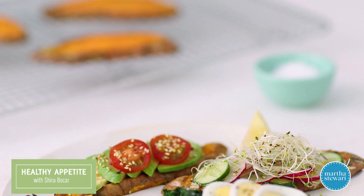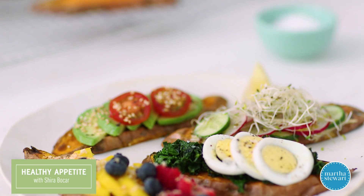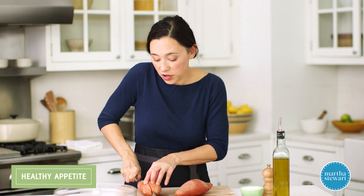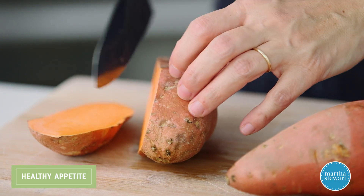Try this healthy upgrade for toast. Lose the bread altogether and instead go for beta-carotene-rich sweet potato. Couldn't be simpler. Sweet potato toast is nothing more than just roasted planks of sweet potato.